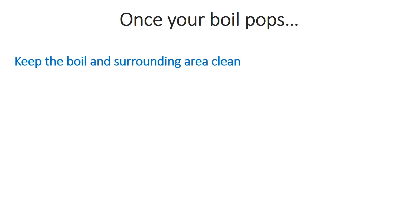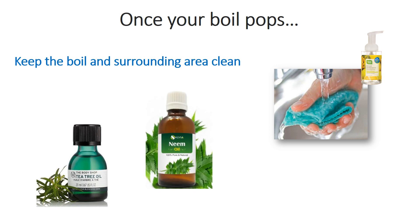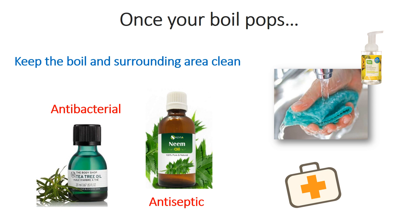Once your boil pops, it is important to keep that area of the body clean by washing it with antibacterial soap several times a day. After washing it, you can apply tea tree oil or neem oil, as they both contain antibacterial and antiseptic properties that can help your boil heal faster.